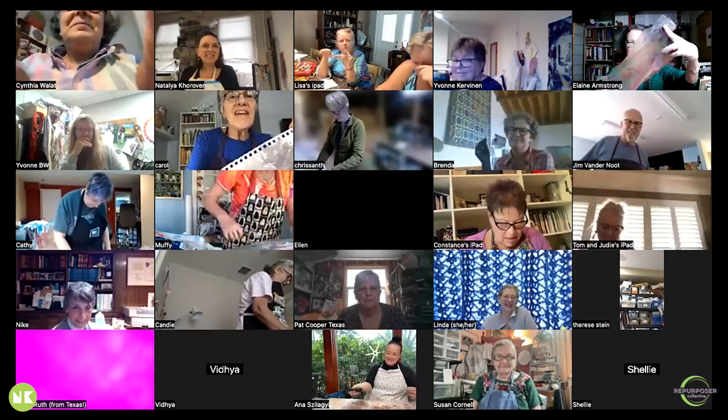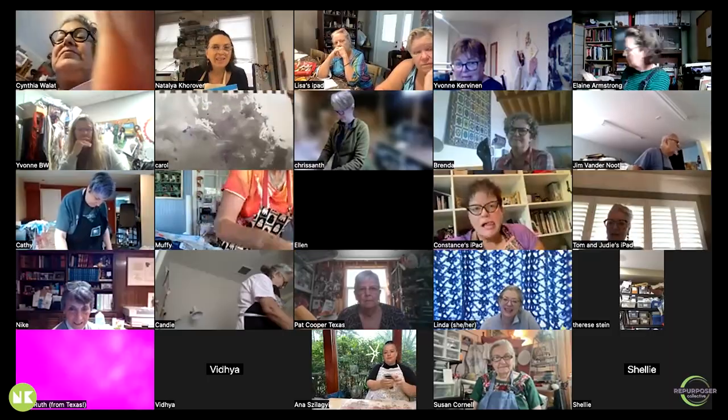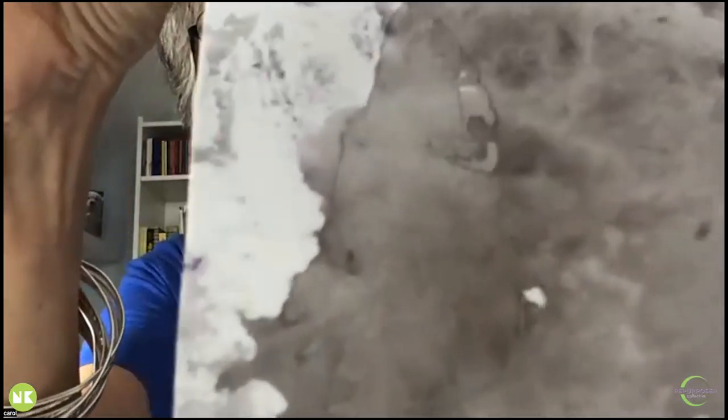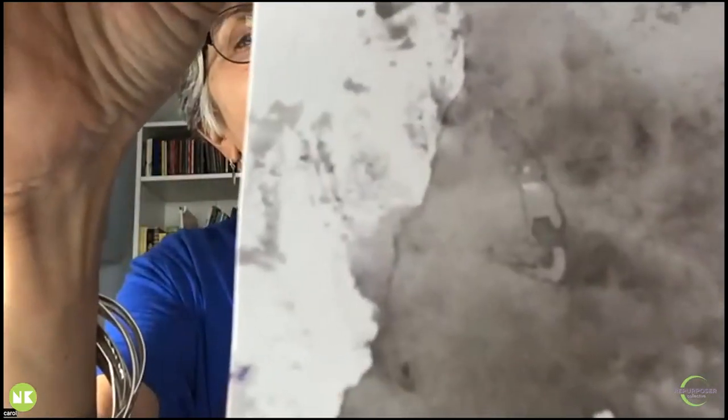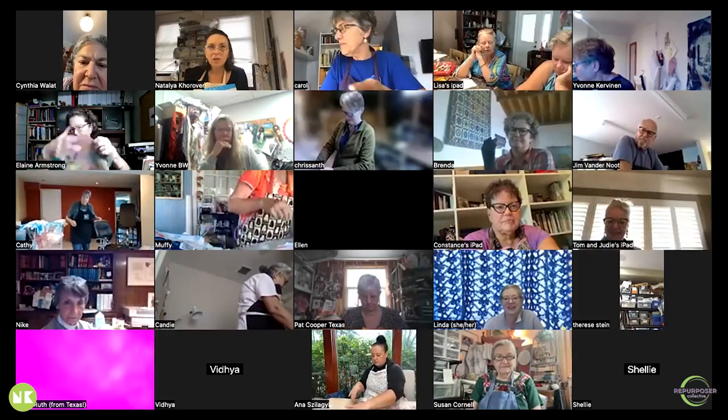Someone says they spilled too much water on theirs, so they just decided to take a piece of paper and mop it up. That's brilliant — switching materials is great. There's nothing wrong with that.